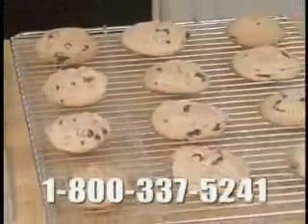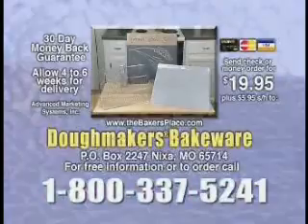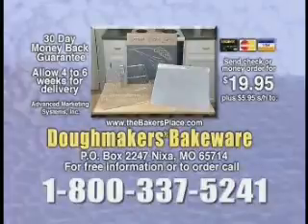Order now and we'll send you this heavy duty cooling rack as our gift to you, a $10 value. Call 1-800-337-5241 to order your Doughmakers grand cookie sheet with bonus cooling rack today.